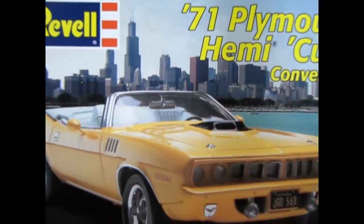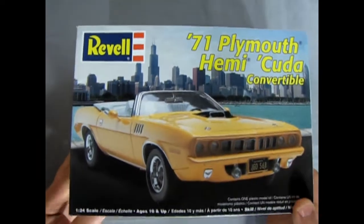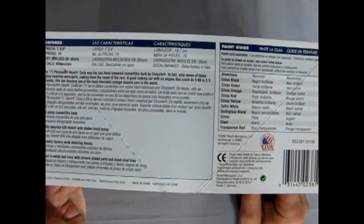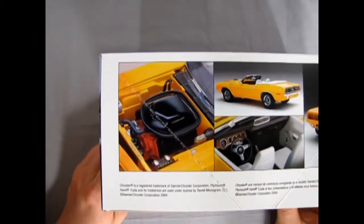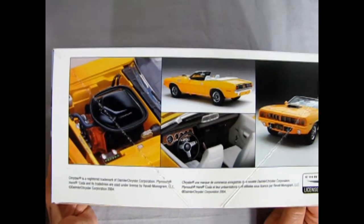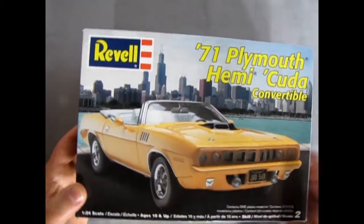We roll the clock all the way back to 1971 as we check out this great '71 Plymouth Hemi-Cuda convertible by Revell. Now we'll just take a look at the sides of the box. Right here we get all the info we need about our great machine. On this side we get to check out that great 426 Hemi motor as well as the body and interior. Another great looking model kit — something cool for the shelves.